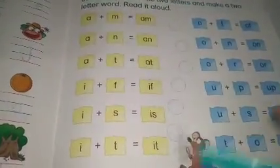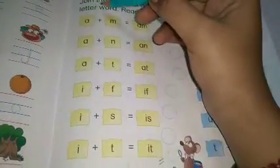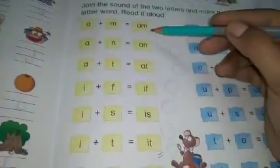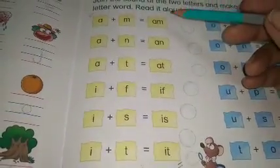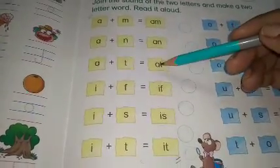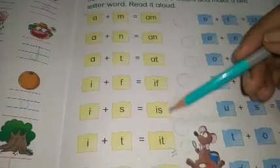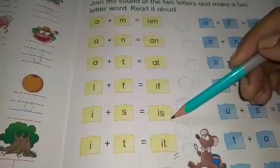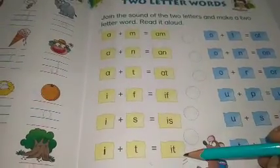ठीक है, आपको यहाँ से लेकर यहाँ तक आज आपको इसको read out करना है और बार बार बोलते रहना है जब तक आपको इसकी spelling याद ना हो जाए। A-M, AM. A-N, AN. A-T, AT. I-F, IF. I-S, IS. I-T, IT.